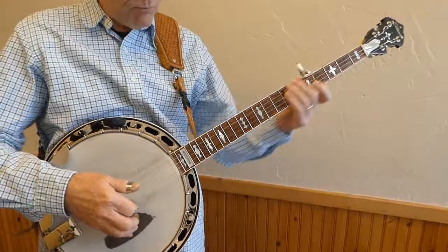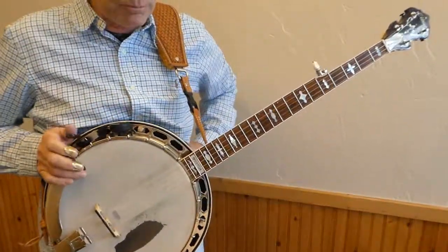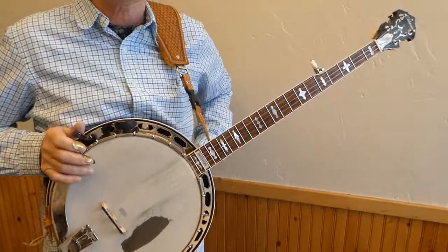Get to where you can do it several times and make it sound good. Then you can go individual and play all the way through that measure. That's the lesson on doing the slides.